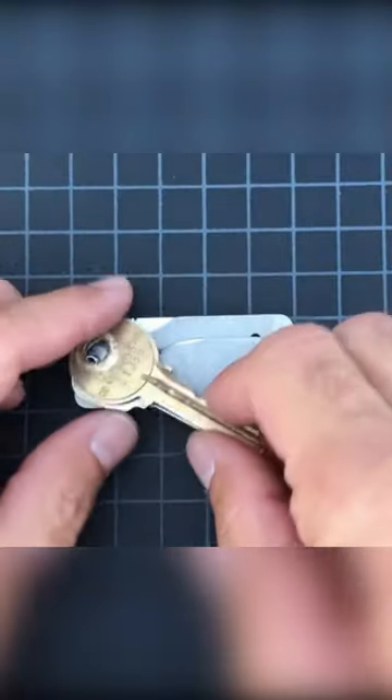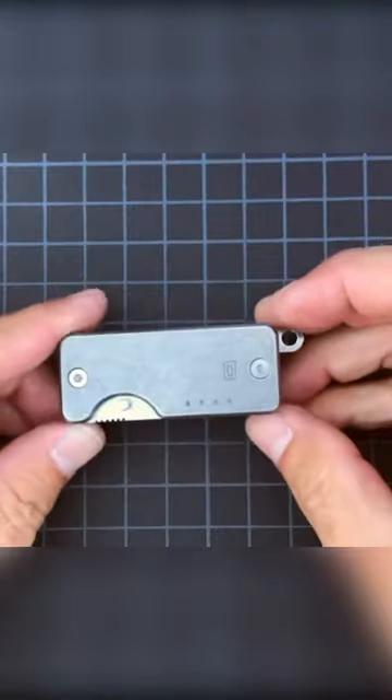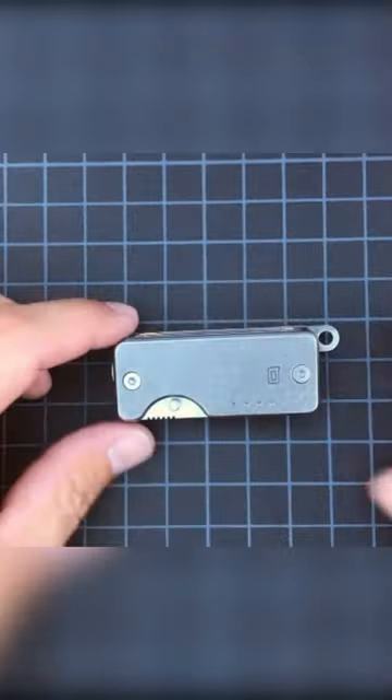If you still want to keep your keys silent and organized, but don't want anything that takes up too much space, the Quiet Carry Shorty might be what you need. This key holder measures in at 2.3 inches.